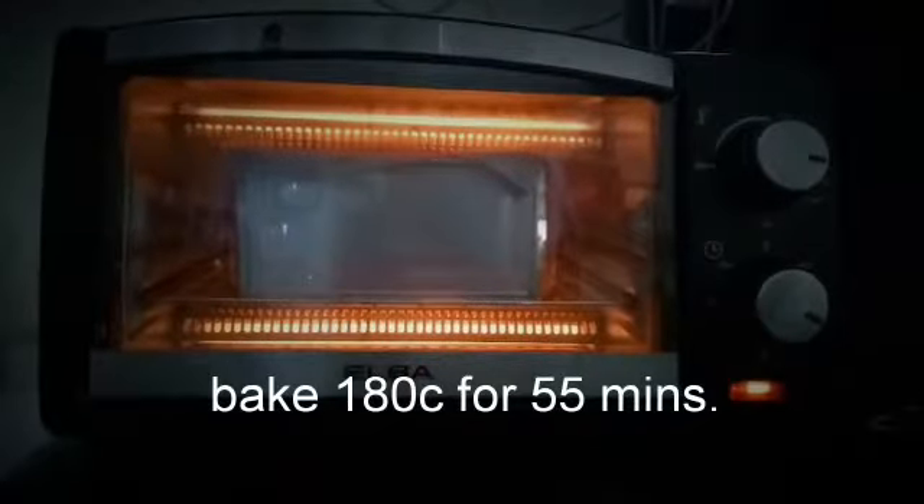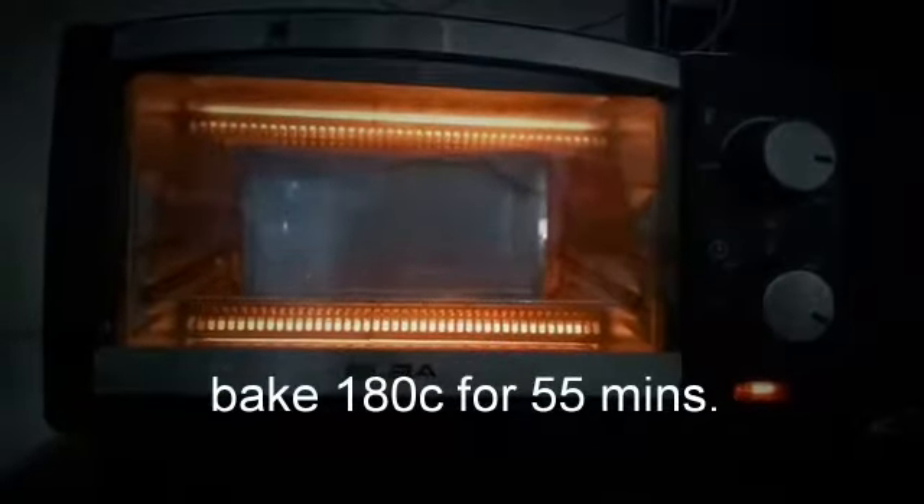Bake at 186 degrees for 55 minutes. It's done!